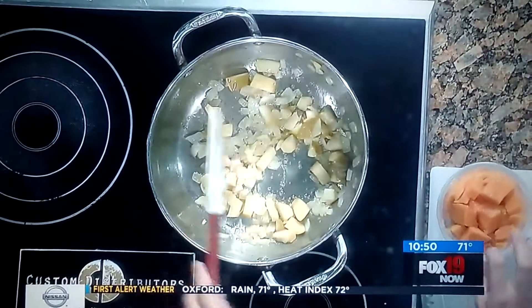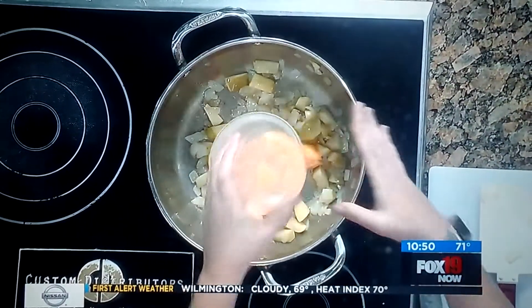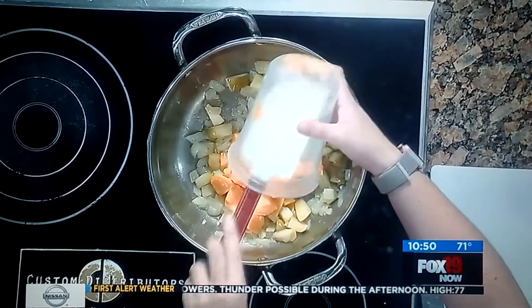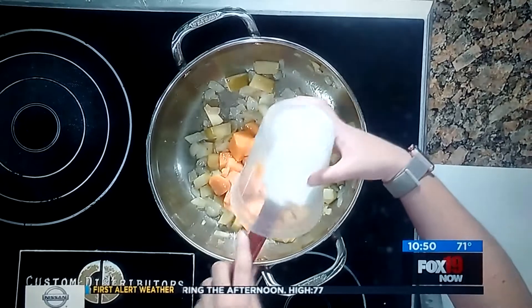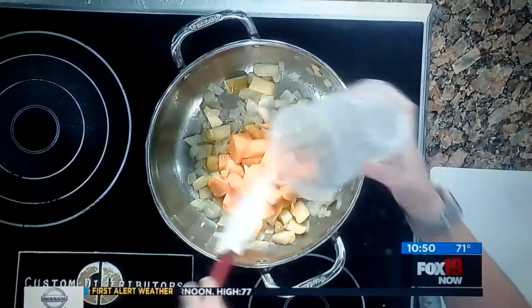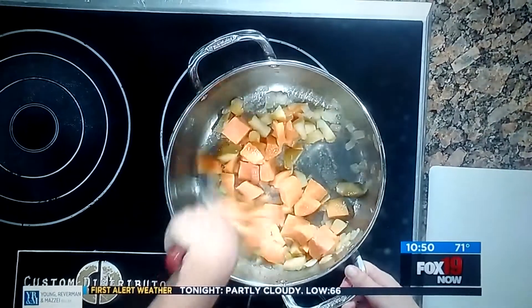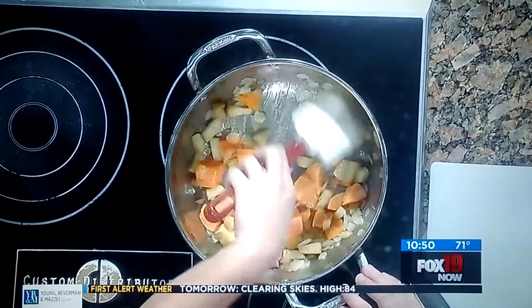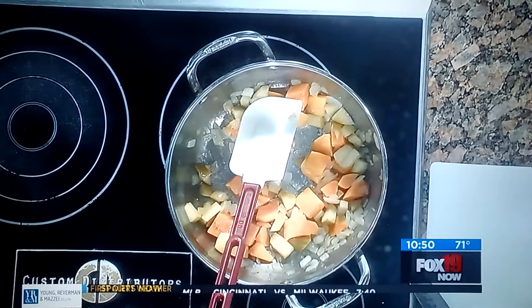Then we add some apples and get those soft, and then our butternut squash. You can actually buy it peeled and cubed at Kroger in the fall, so you don't have to deal with cutting up the butternut squash yourself — it's kind of hard to do. You can buy it pre-diced, which is always nice. I don't like to dice, so Kroger makes that easy.